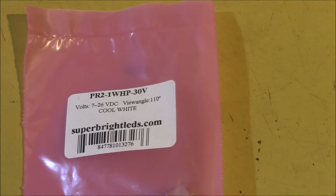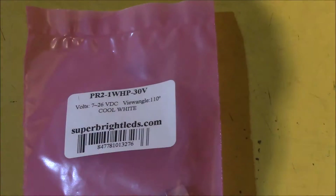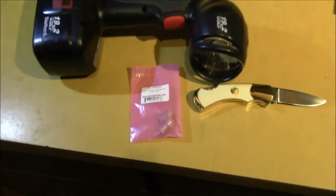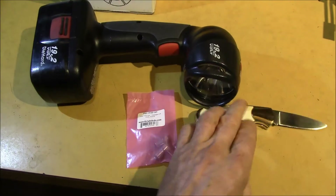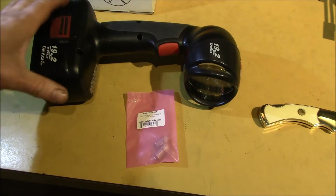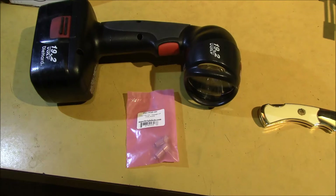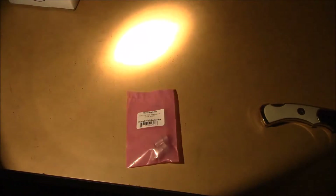And what that is for is, I hope that will fit into this. I recently picked up this Craftsman C3 light, and why don't we just do a little before and after. I'll shut off the lights here. This is the light inside, and this is a, I think, about a 12 watt incandescent bulb.